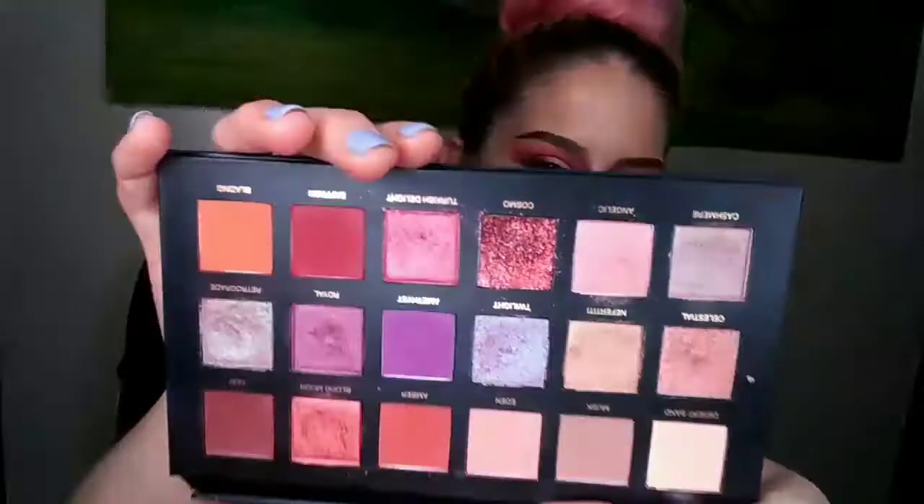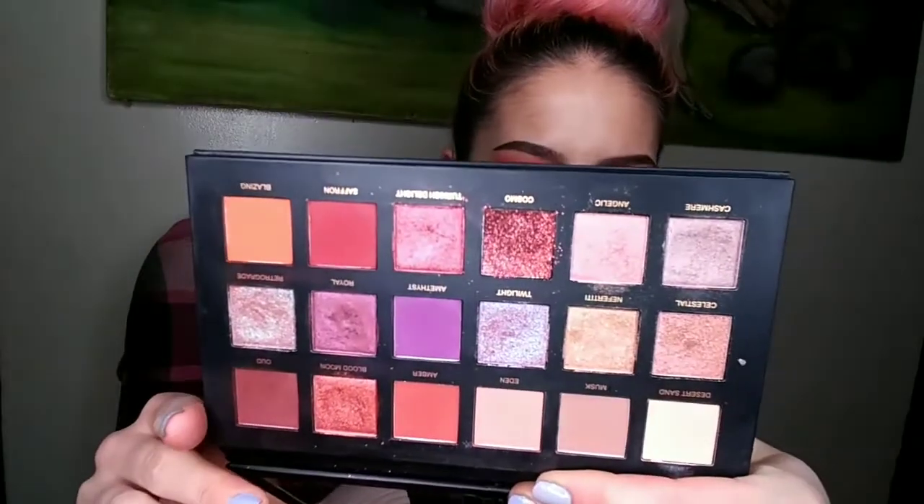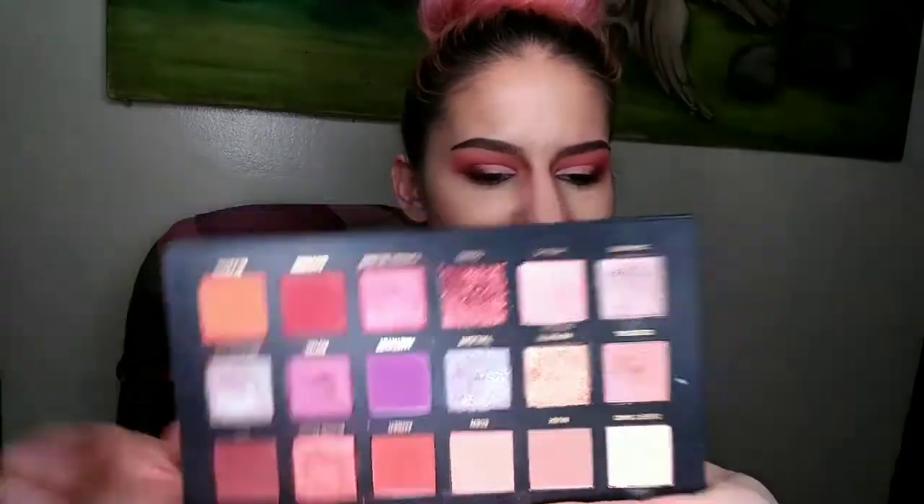Then we are going to go in with the gold, which is Nefertiti — a lighter yellow gold. You could really use any gold shade you have laying around. Because this one is kind of gritty, I'm going to take it on my fingertip and throw it on that way. Oh, it's really pretty though!